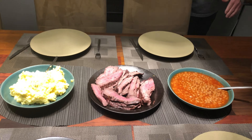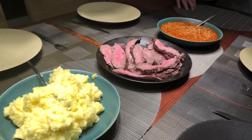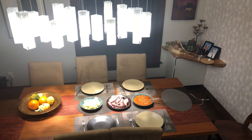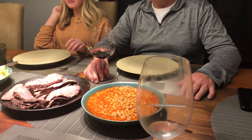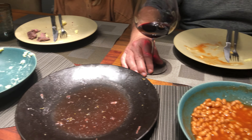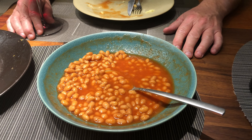That is a nice spread, bro. There you go — dig in everyone, grab what you want. Bro, thank you so much for this pre-Thanksgiving dinner. This is all that's left — beans and toast for tomorrow's breakfast.